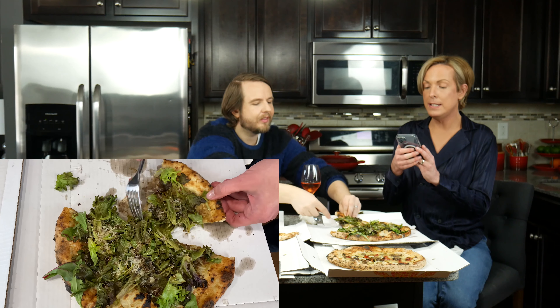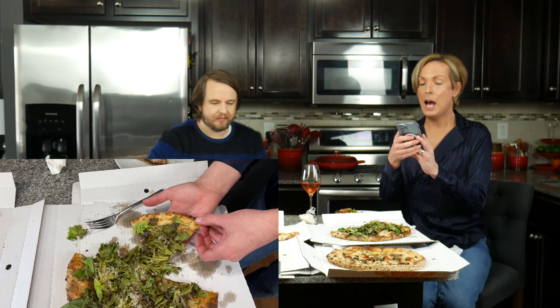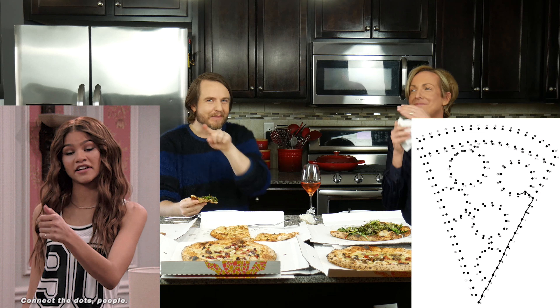What should we try next? This salad one looks amazing. It's called the Dino Z. It has mixed greens, parmesan, balsamic vinegar, onion, garlic, and oregano. So it's like a salad on a pizza — we're eating two salads. This sounds really healthy. Well, that has a lot of flavor. Wow, that packed a lot of punch. Pizza. Pow. Punch pizza!